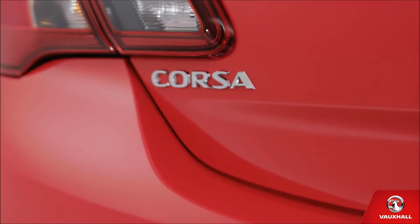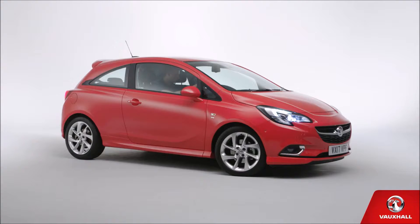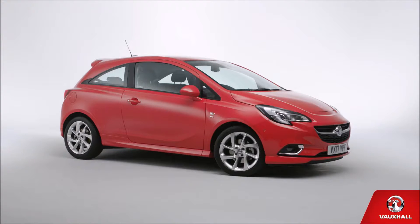So, that's you and your shiny new Corsa introduced. Time to leave you to enjoy one another. Have a splendid time together. We're sure you will.